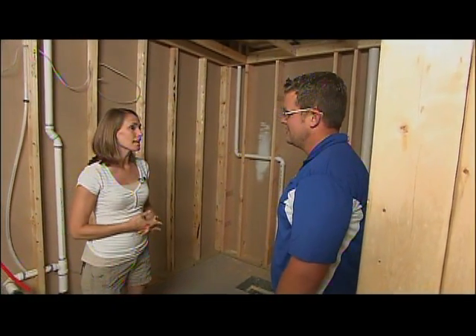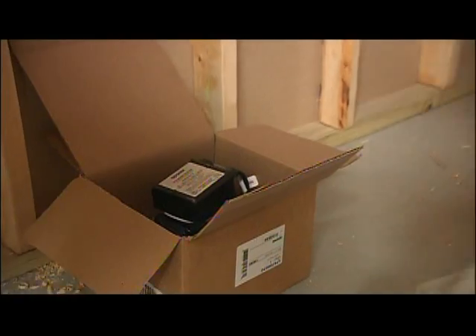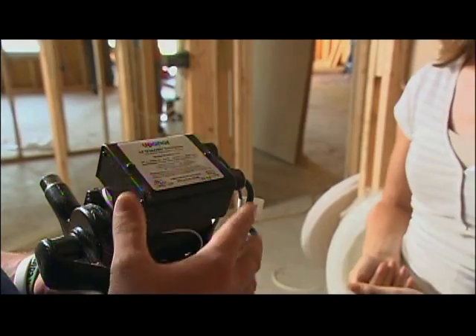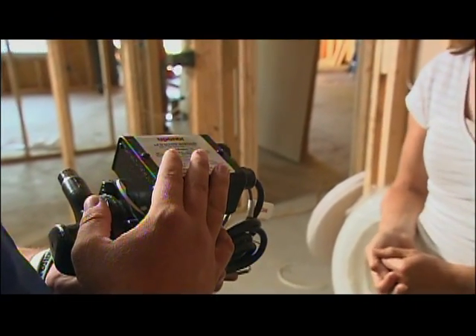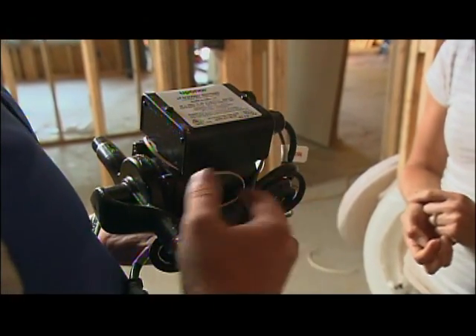One really cool feature in this house is an on-demand system. So what we have here is our lead-free demand pump. The second you walk into that bathroom, it clicks on a pump, recirculates the hot water within the system, and so the second you turn on the lavatory, you have hot water. Pretty cool.